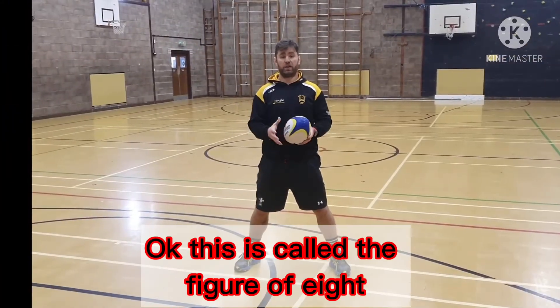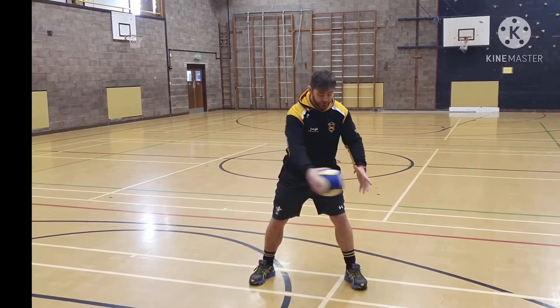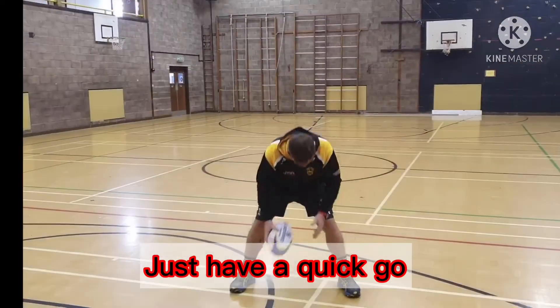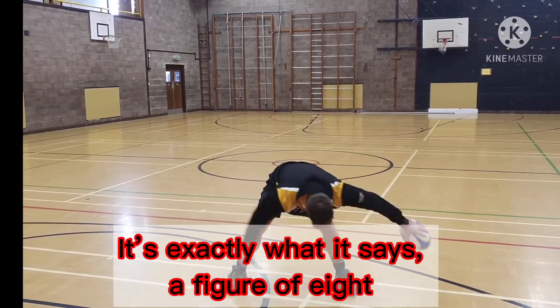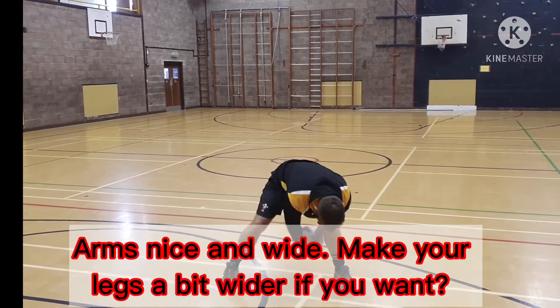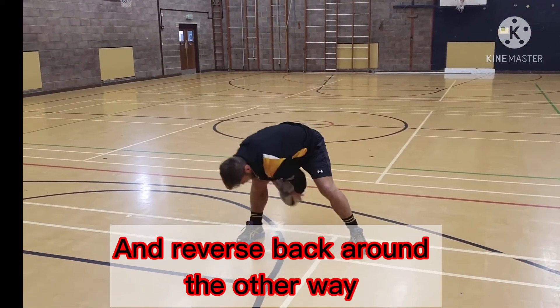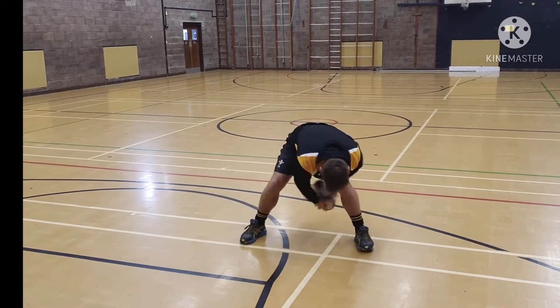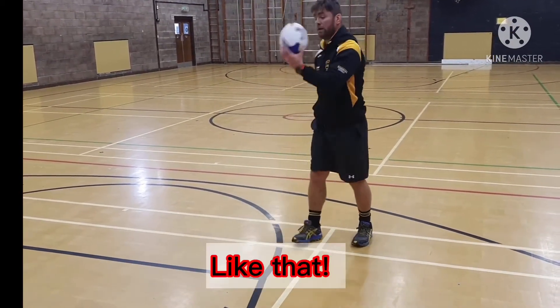This is called a figure of eight, so we're used to catching the ball low or picking it up, just controlling the ball very low. Quick, go — in through the gap. It's exactly what it says: figure of eight. Arms nice and light, make your legs a bit wider if you want, make it closer and reverse back round the other way. Make it as hard as you can.